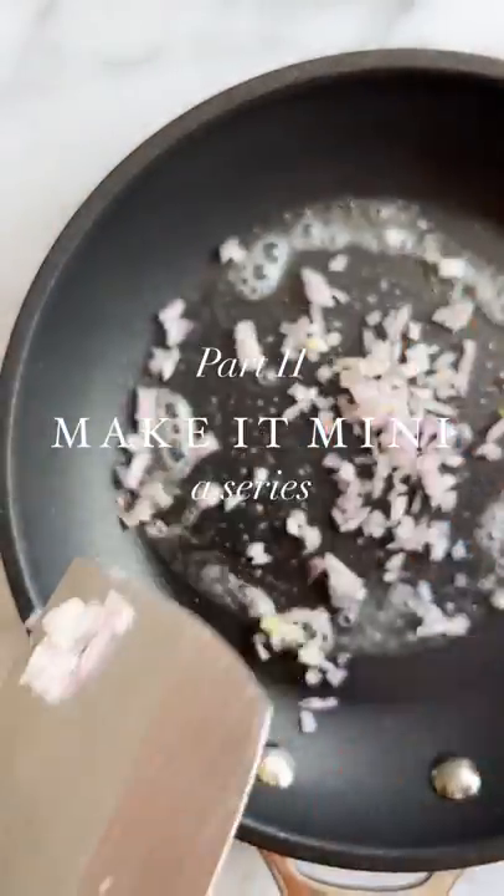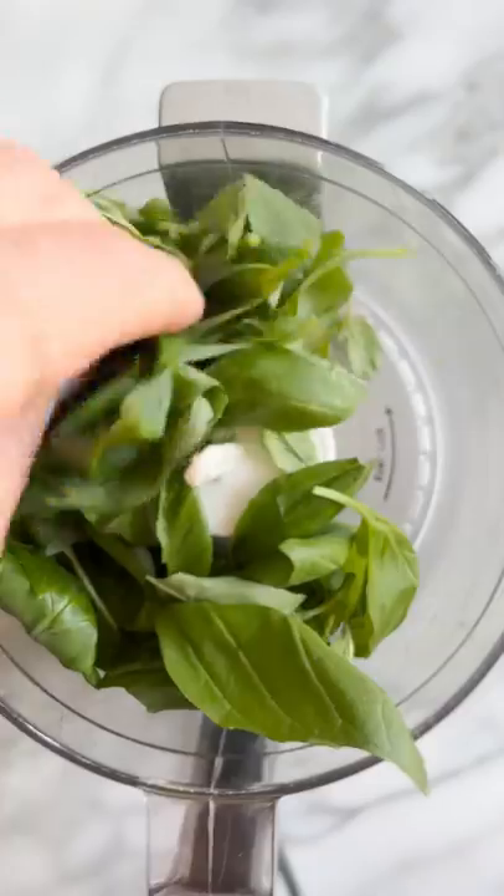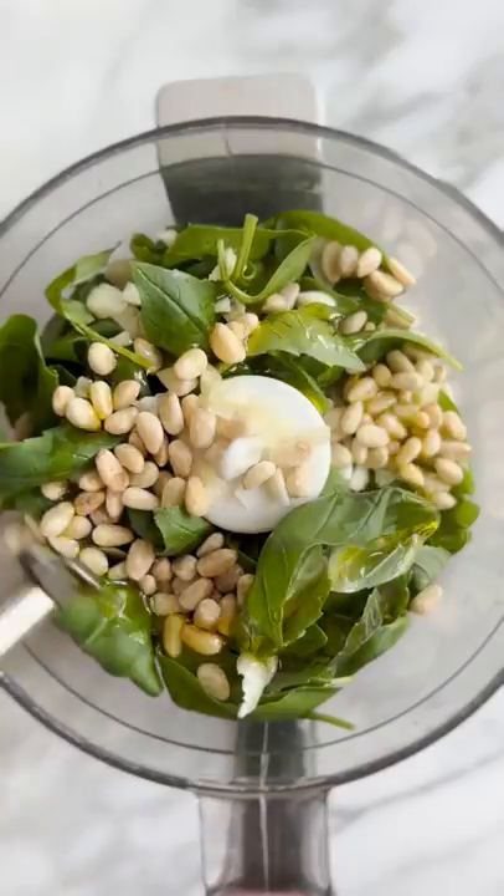Welcome to part two of Make It Mini, a series that reimagines trending recipes using Le Creuset's Mini Cook-Uts.